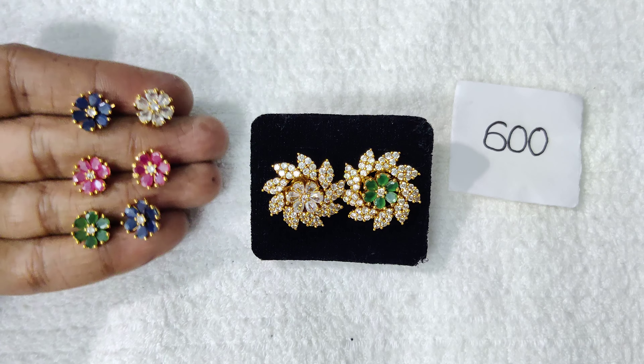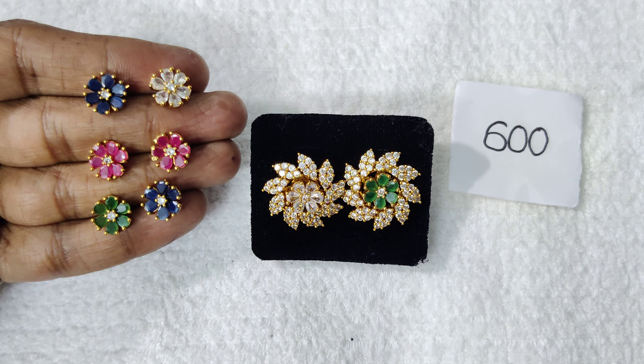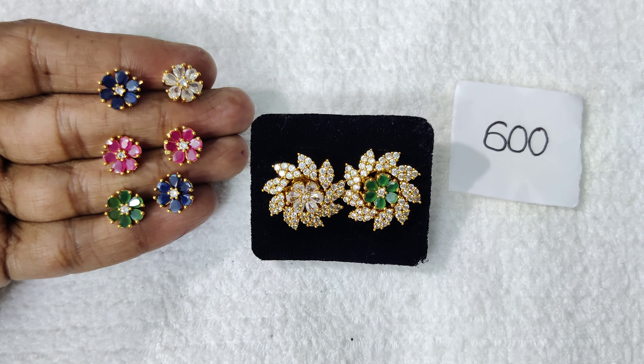This is the best price at ₹600 with free shipping all over India.